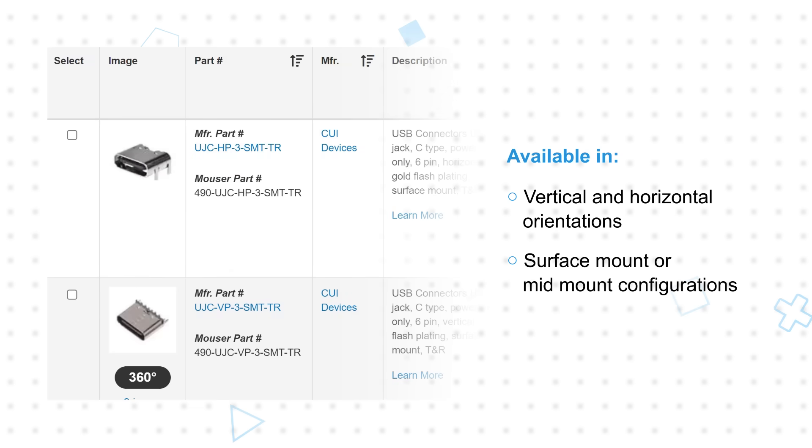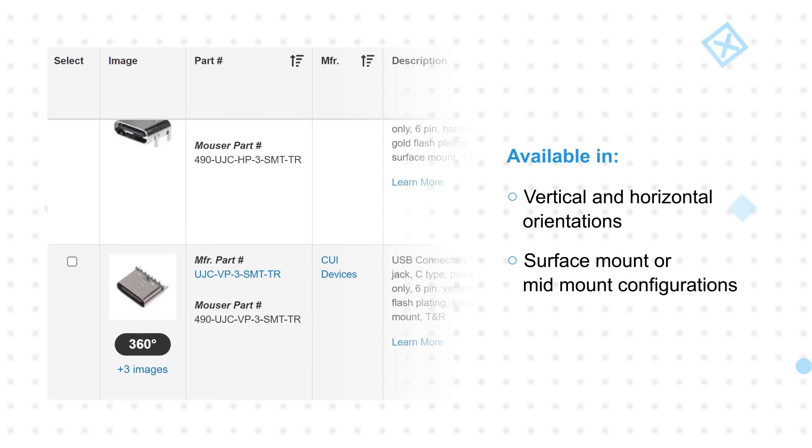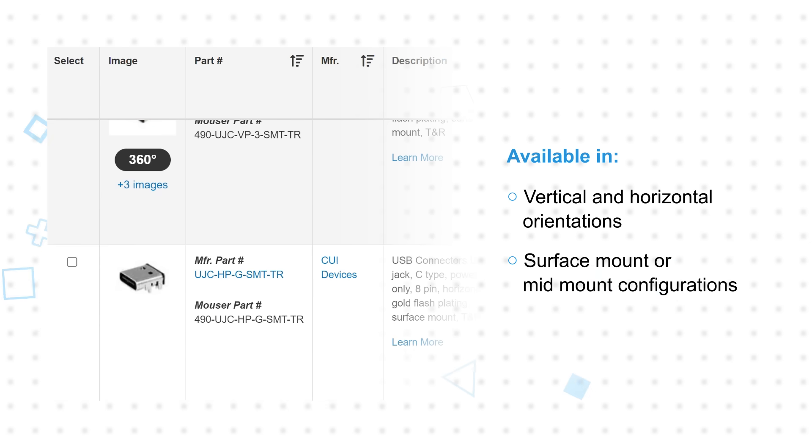The lower pin count reduces the cost of the connector and the number of potential failure points. These models are offered in vertical and horizontal orientations and in surface mount or mid-mount configurations.